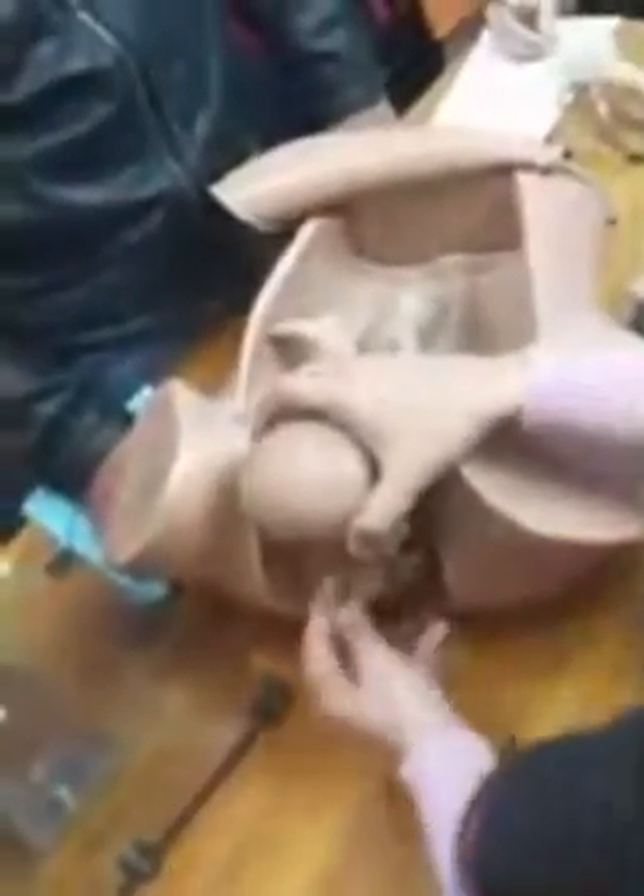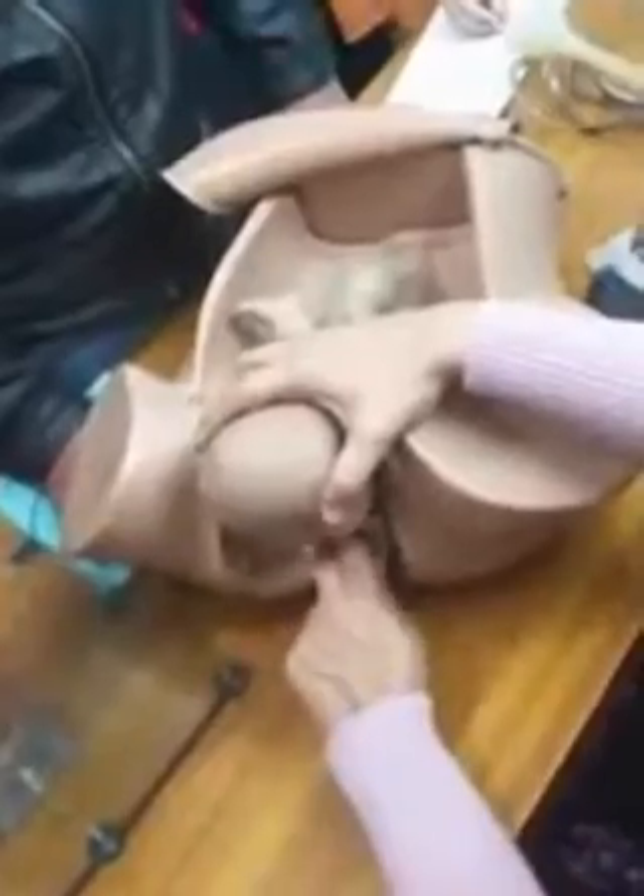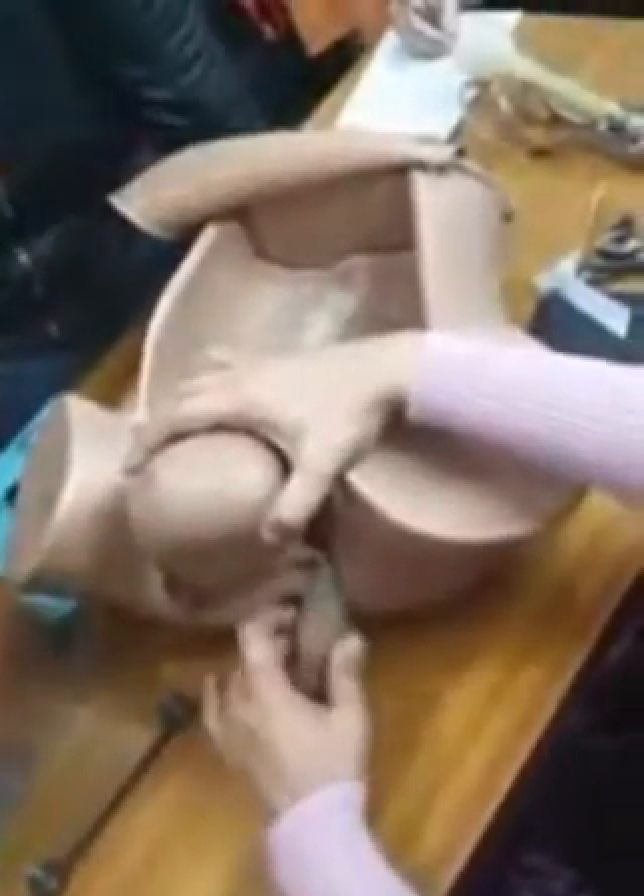Suppose it fails. Then next is delivery of the posterior arm. Hold up, put your fingers along the chest to clear around and deliver it.